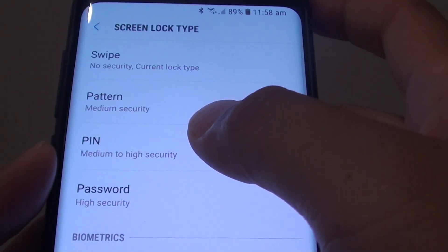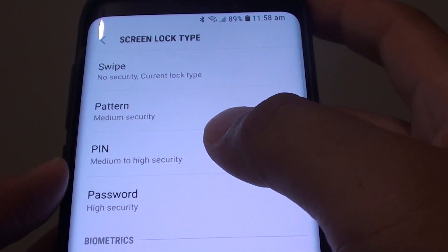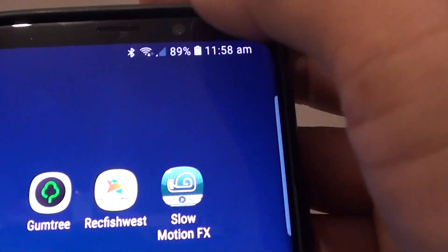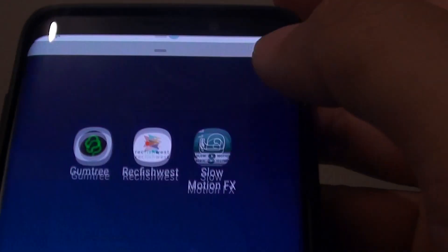How to set up a screen lock pin on the Samsung Galaxy S9 or the S9 Plus. First tap on the home key to go back to your home screen. Then swipe down and tap on the settings icon.